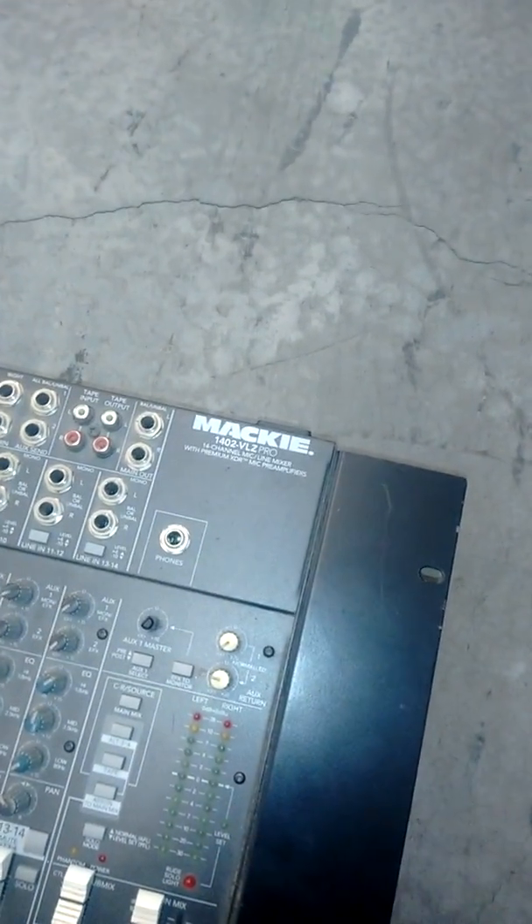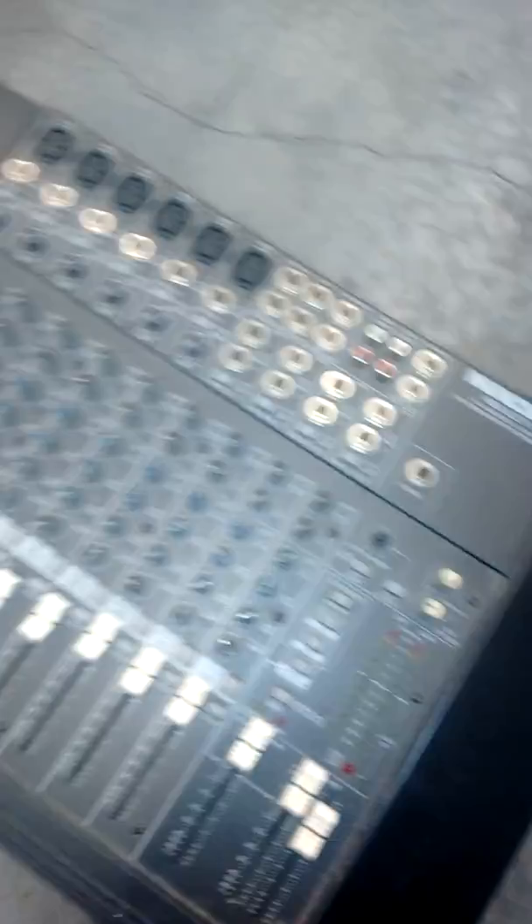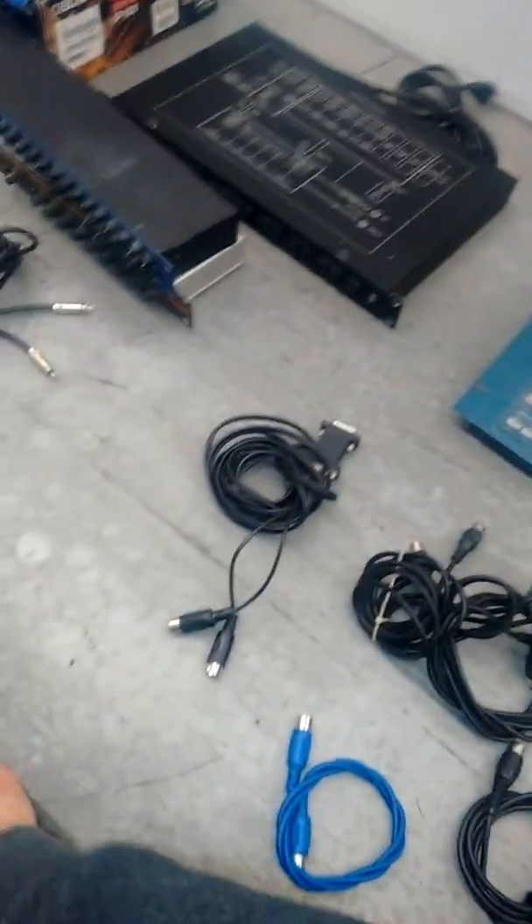Mackie 1402 VLZ Pro mixer. I've got all these cables — patch cables and adapter cables for it. Also MIDI cables; the MIDI cables might go separately.